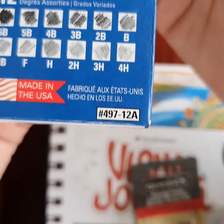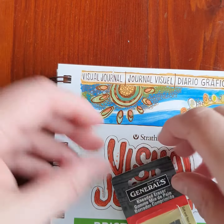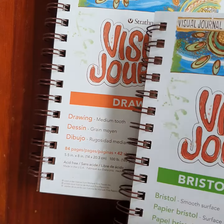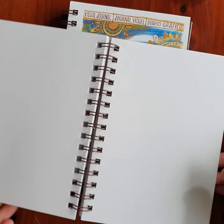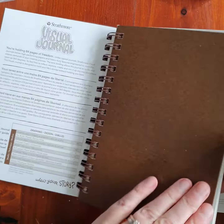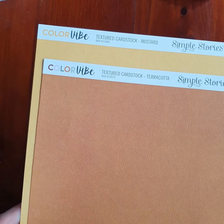We also have some graphite pencils in different darknesses and a rubber for using with the graphite pencils. We have two visual journals from Strathmore — one is a Bristol Smooth, which has really thick paper, perfect for mixed media products. Showing you how thick that is. The other one is a visual drawing journal, and this paper is a little bit thinner, perfect for drawing on.